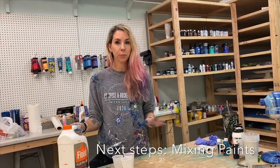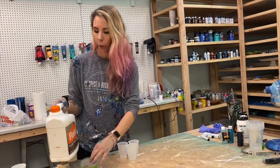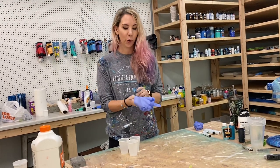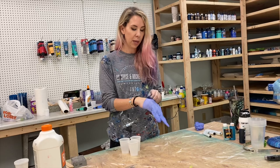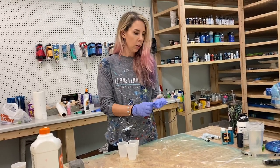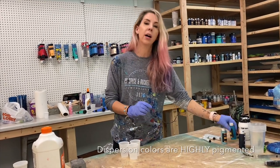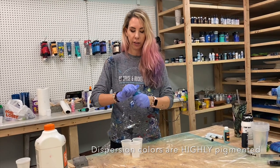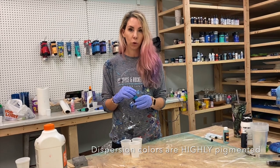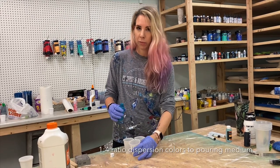So we have our machine prepped — sanded and gessoed — and now we're going to prepare our paint. This is an important step because how you prepare your paint really determines how well it's going to pour over the mixer. The main paint I use is these dispersion colors from Counter Culture DIY. They are super concentrated pigments, already very thin — a liquid paint pigment that's more pigmented than normal acrylic and a lot thinner, so you use a lot less of it.